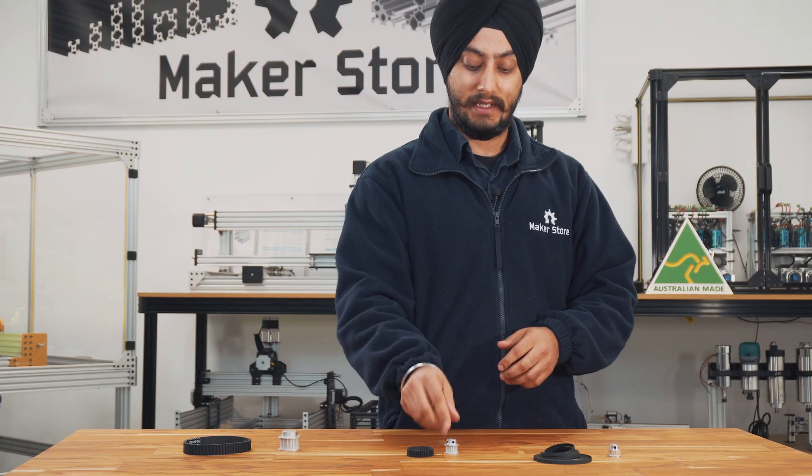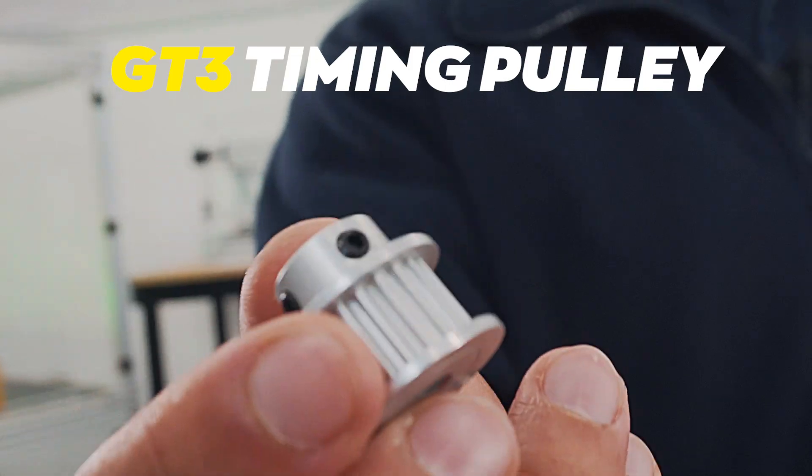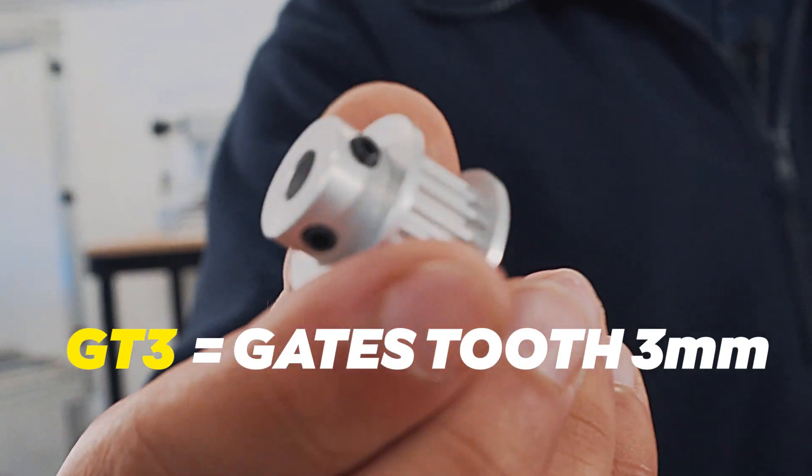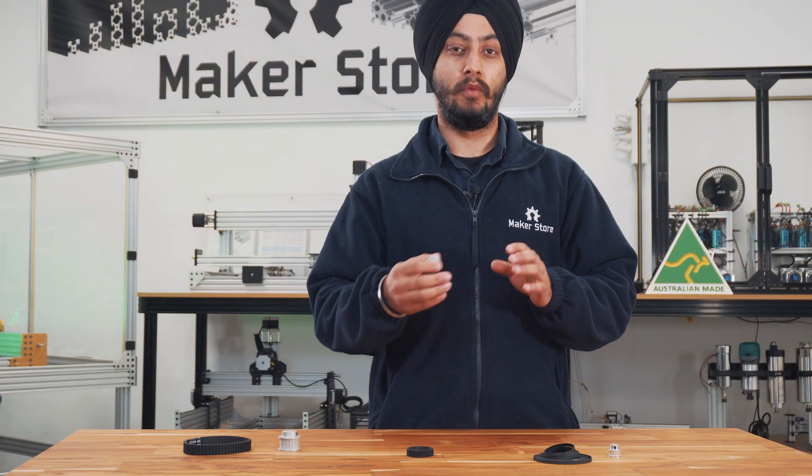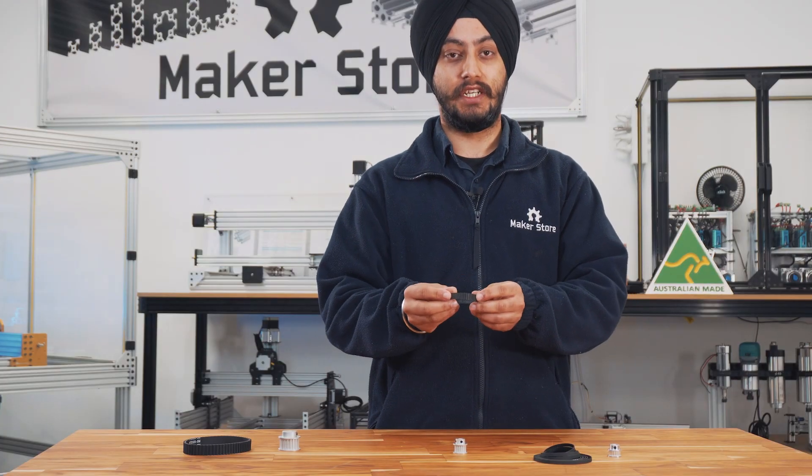The other pulley that we have is the GT3 timing pulley. The GT3 stands for Gates Tooth 3mm, and the 3mm refers to the tooth pitch. They are essentially used in applications where the movement requirement is slightly larger compared to the GT2, and they also offer high precision. These pulleys are paired with a GT3 timing belt.